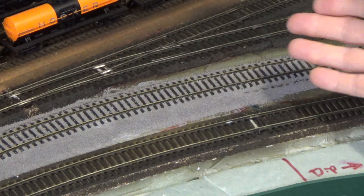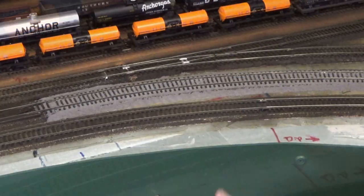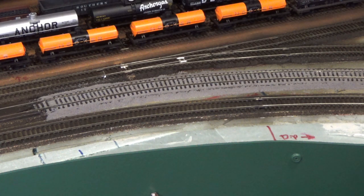In another 24 hours this will all be dry and done. I hope you enjoyed the video series and have learned something from this demonstration.